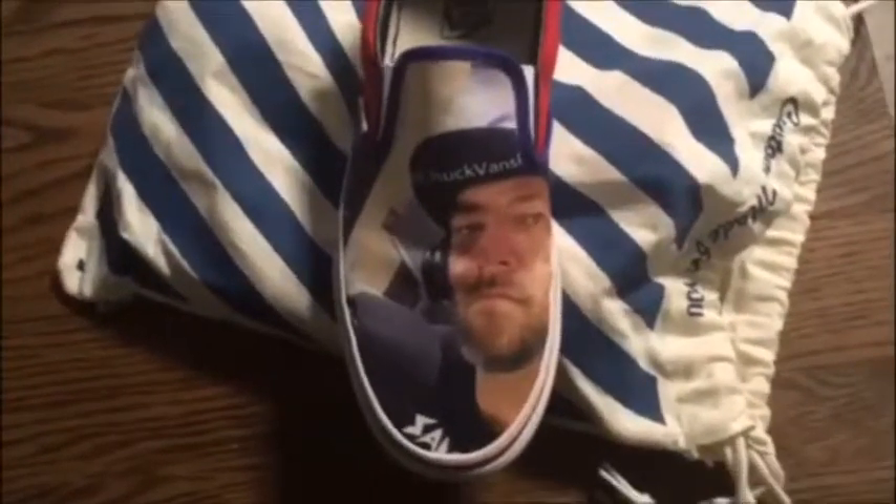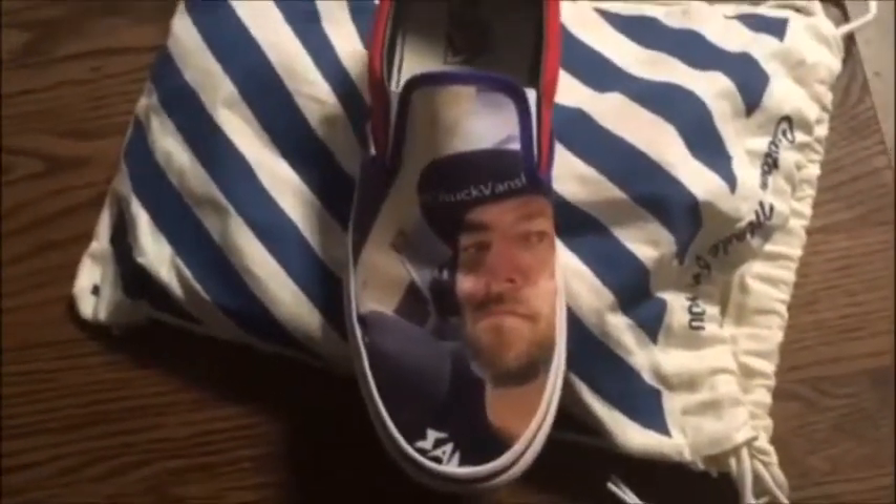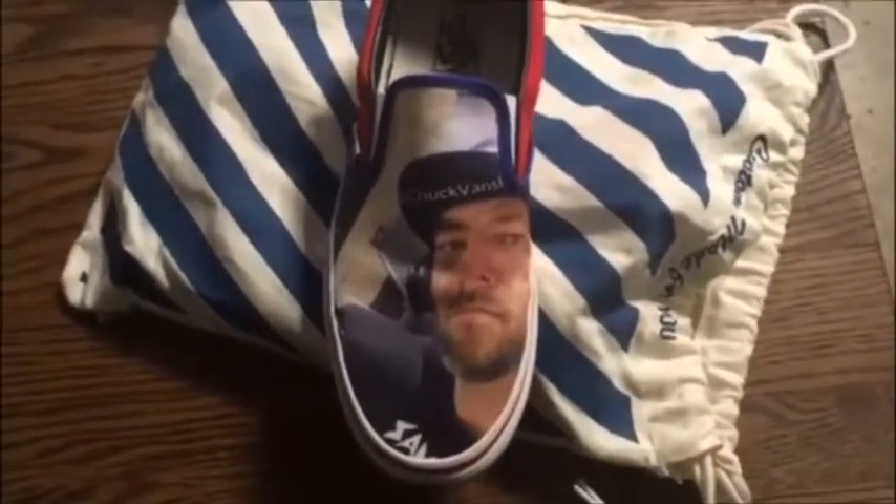You can do yours — mess around with it right now at vans.com. Make sure you follow the show on Twitter at CV Radio Podcast, and visit chuckvansradio.com so you can find the video.